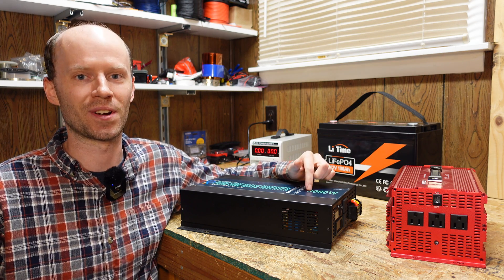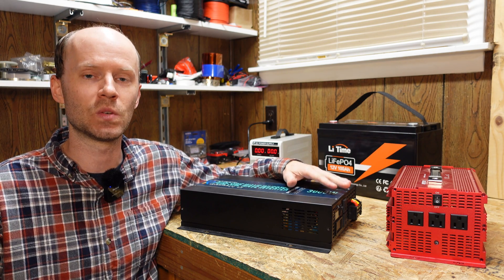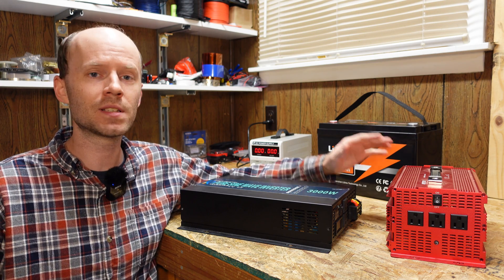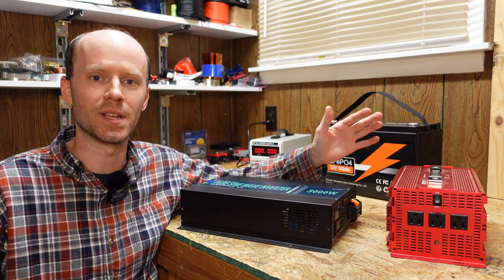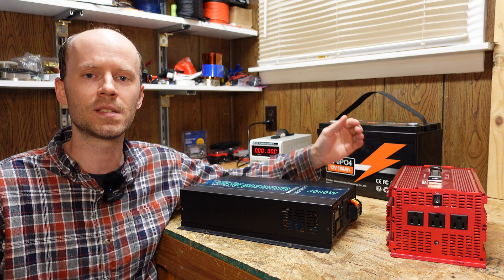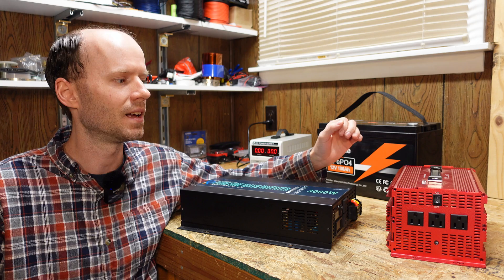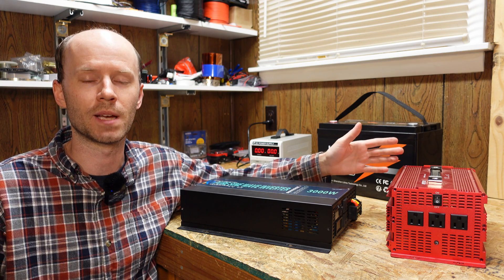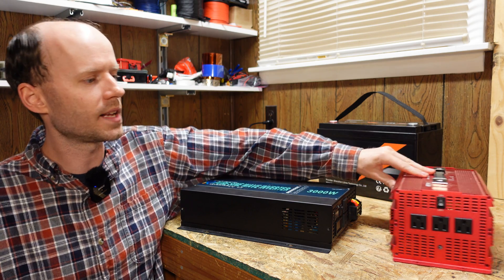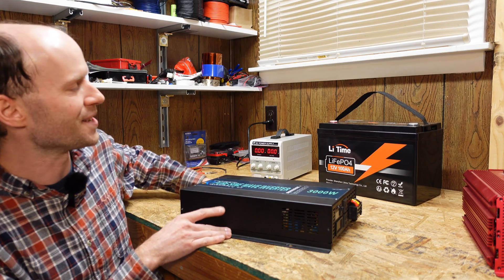So here's the deal with this video today: the new inverter does not work. I have a return case open with Amazon so I'm going to send it back, but before I do that we're going to take a look and see what we got and why it was falsely advertised. I'm also going to take apart the Best Tech inverter and show you why I don't like that one as well. This video is probably going to be a bit of complaining.